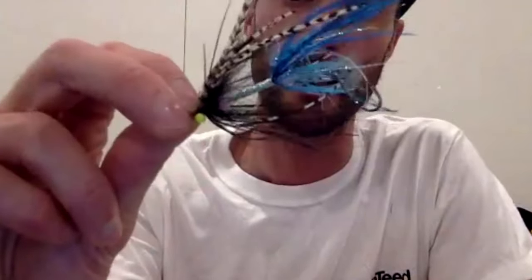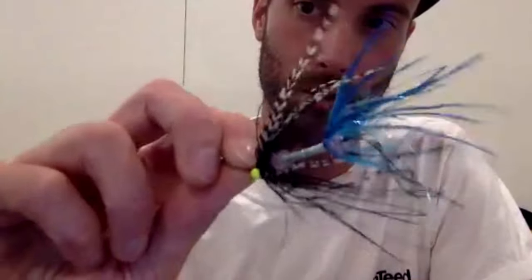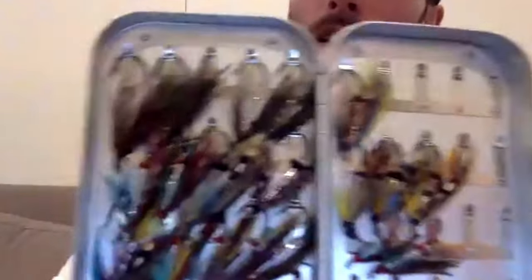The history of the intruder fly is that it swings in and the fish hits it out of aggression — that's why it's called an intruder, because it's intruding on the fish. Skagit and scandy lines can also fish marabou spays, a very classic fly for steelheaders in a variety of sizes. Then you get into more classic spay flies — very simple and effective with mallard wings. Here's my box of classics, all tied on Partridge JAM hooks.